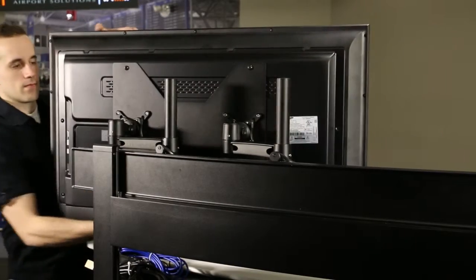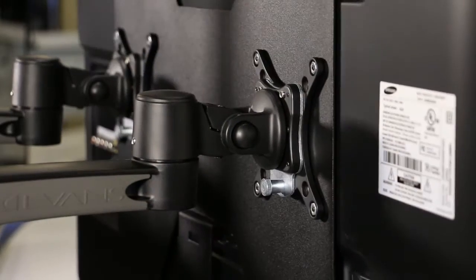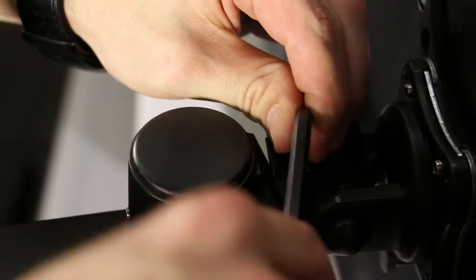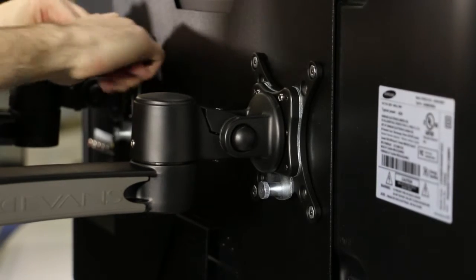Adjust the monitors into the required depth and angle. Tilt the monitors into the required position. Lock the tilt position on each monitor arm by tightening the hex screw located behind the monitor arm mounting point.